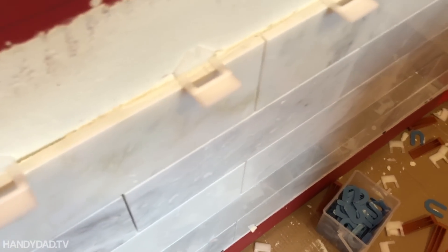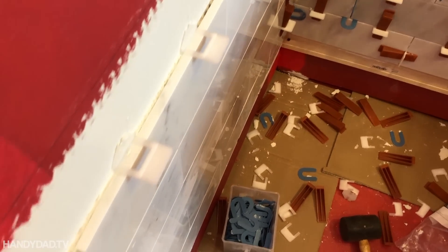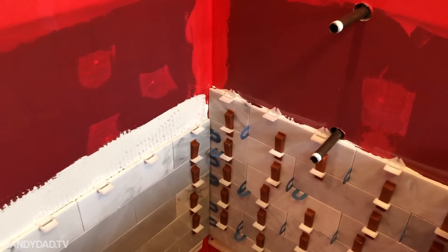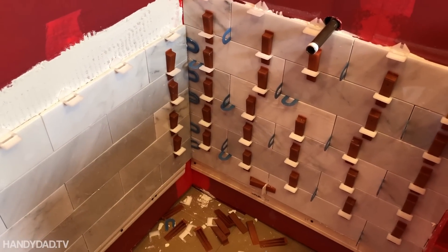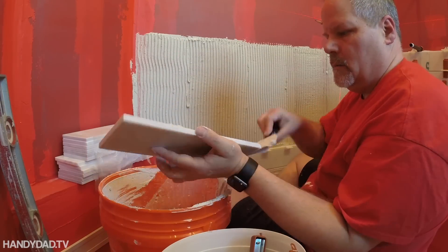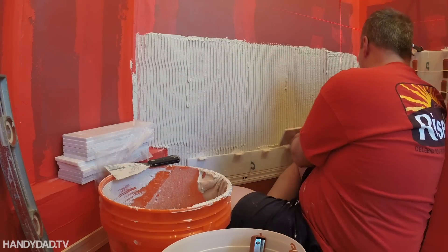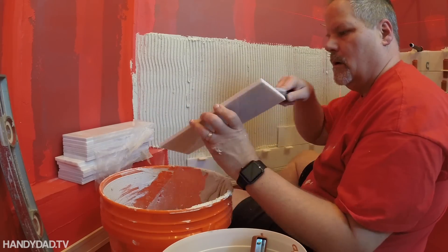Here you can see the finished look — the tile is nice and even. See how smooth? I hope that shows up on camera. Now is a good time for me to recognize the guys that influenced me — the other YouTubers that I learned my techniques from.